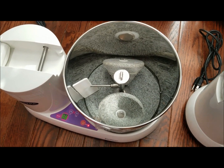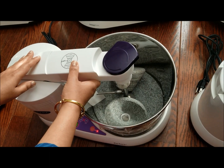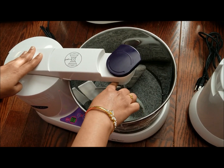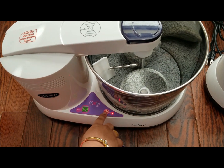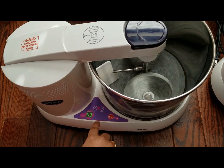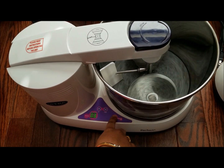To close the Perfect Plus, you set the shape of the stone and twist to close. This is the power button, and after the timer is done the machine will stop automatically, or you can turn it off manually.